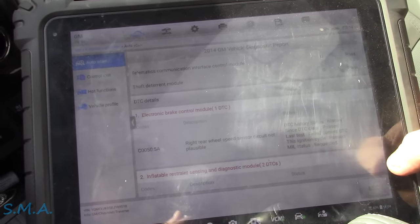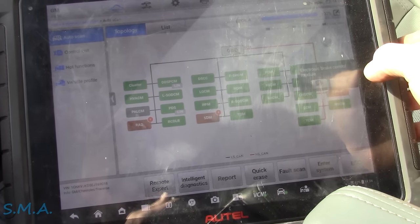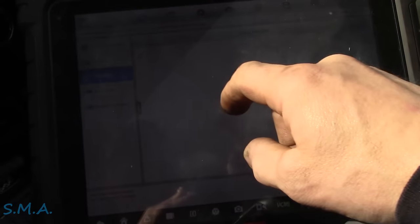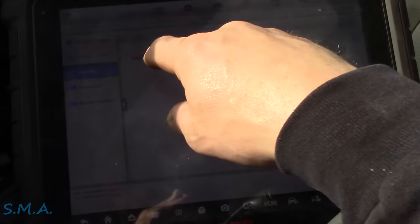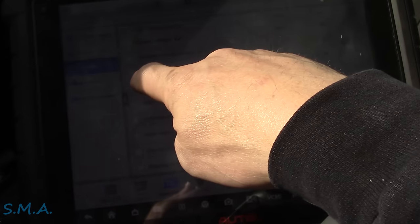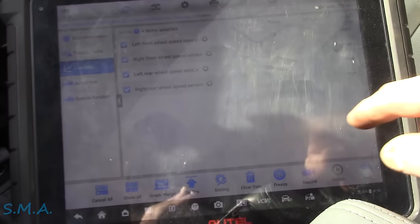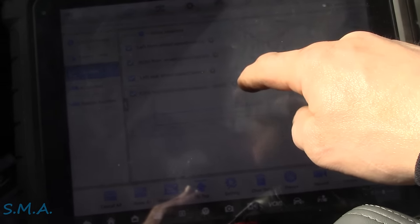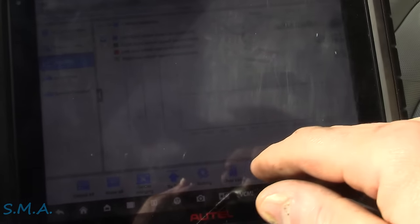Right rear plausibility fault — so we're going right into the brake control module to get some data. We'll take it for a first shakedown and see if the right rear is being erratic. A lot of times, more often than not, you can find these just with visual inspection, so we might not even have to get fancy. We're going to look at all of them — I think we can do a graph merge.